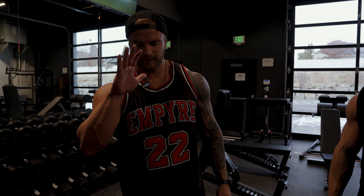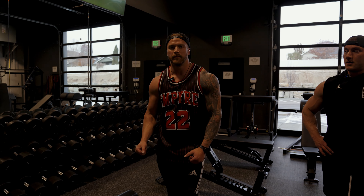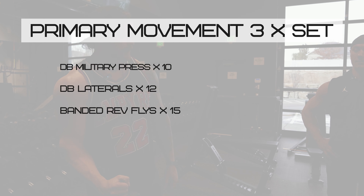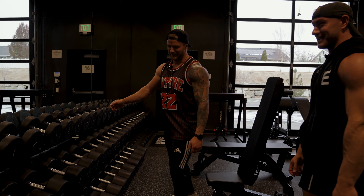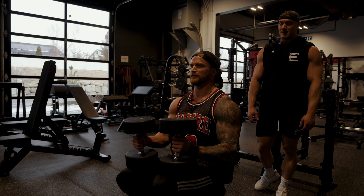For our primary movement today we're going to do dumbbell military press, superset that with dumbbell lateral raises and cable reverse flies. We're going to go pretty heavy on this — this will be our hardest lift of the day. 70s it is. I ain't afraid of the big weight, I got to catch up to your boulder size.